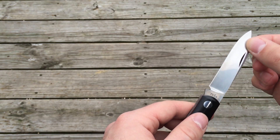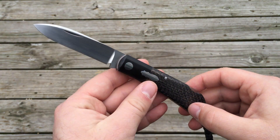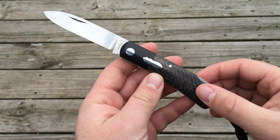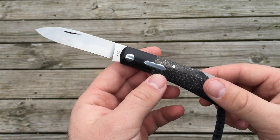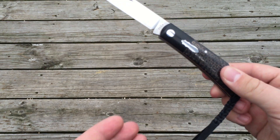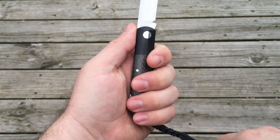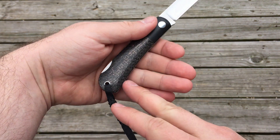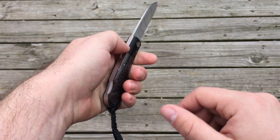The steel of the blade and the spring are CPM 154, and the weight of the knife all told is about 3 and a half ounces. As far as this particular knife, I'm a big fan. The ergonomics on a traditional are really nice — it settles in the hand well. You have a slightly negative angle towards the handle that wraps into your grip.